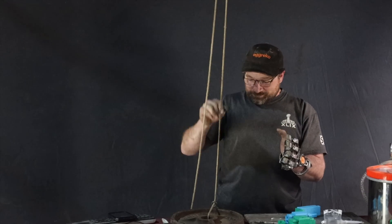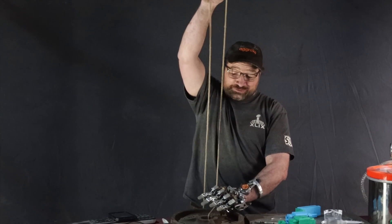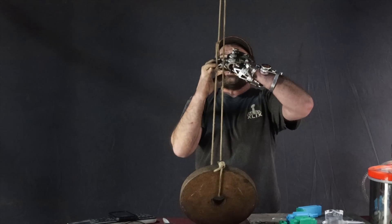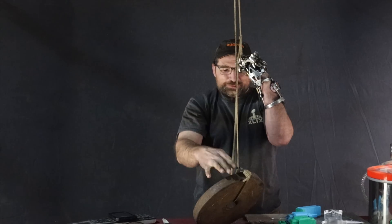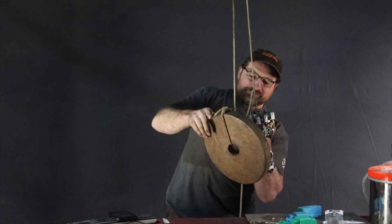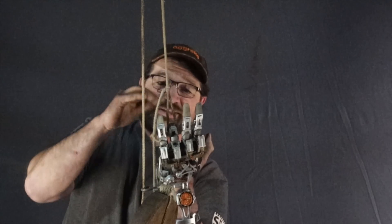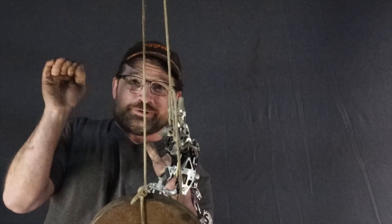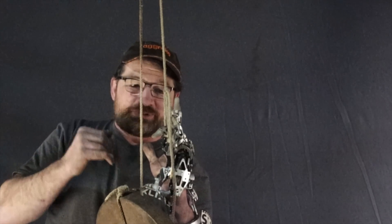To show you the functionality of it, I thought I'd do a weight test. I'm going to suspend 25 pounds, lock a finger, and you can see the type of load that we're talking about. The fingers are locked — you can see that the other three are free from load and the finger is locked in a curl position.